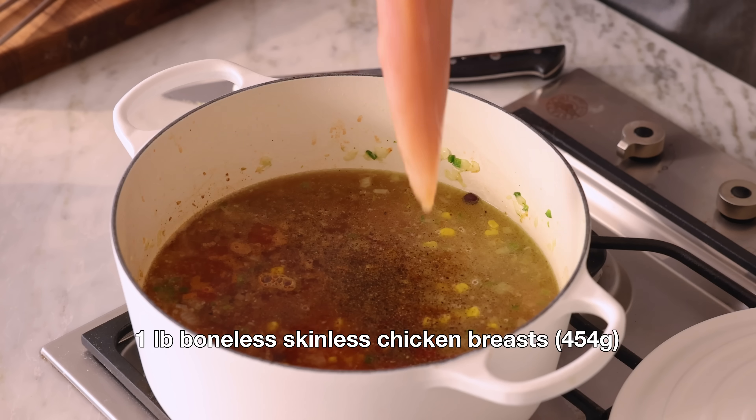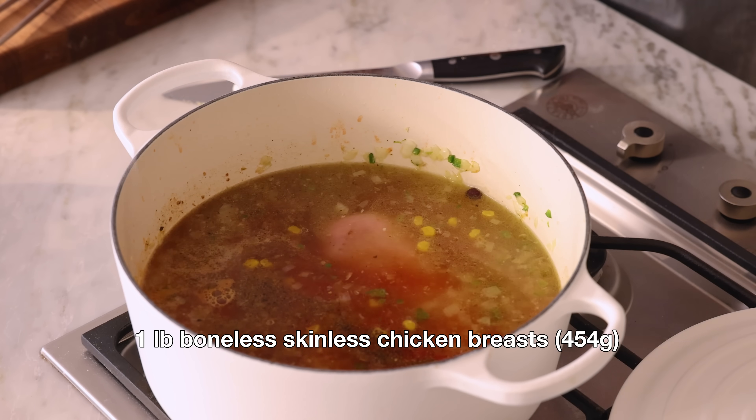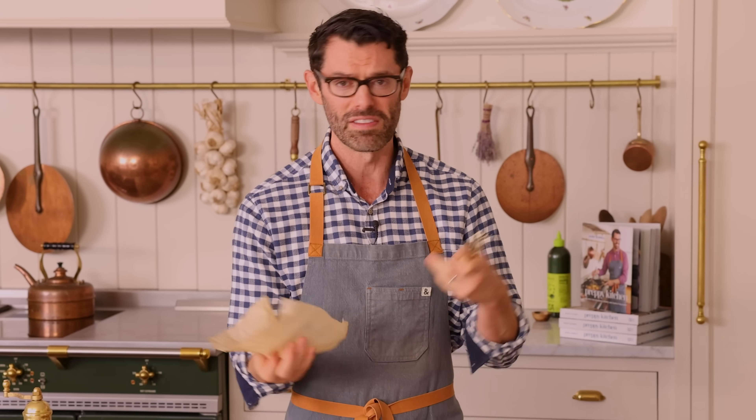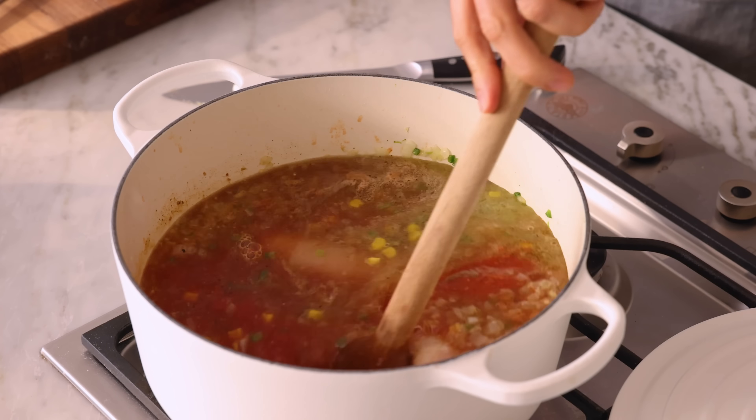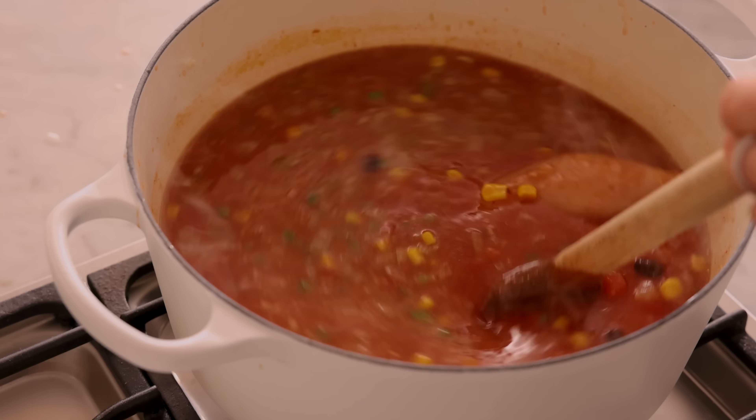I'm also adding in one pound of chicken breasts. These are gonna be shredded later. If you want, you could add one and a half pounds or even two pounds if you want it to be really chickeny — and chickeny is a word. Shakespeare invented like 1,200 words; you can do it too. Give this a stir. We're gonna let it come to a boil, but then as soon as that happens, reduce to a simmer.